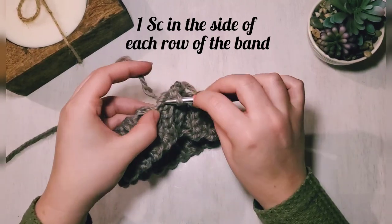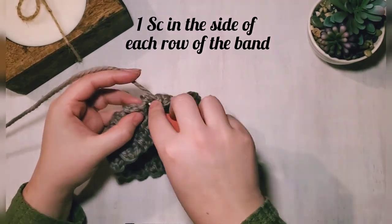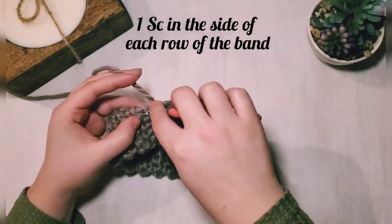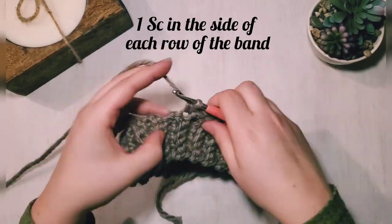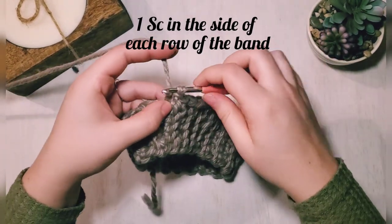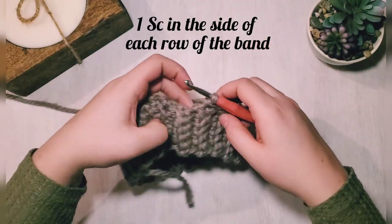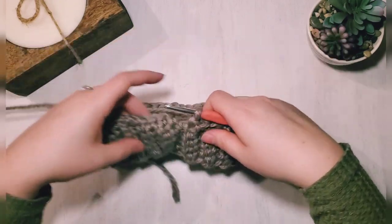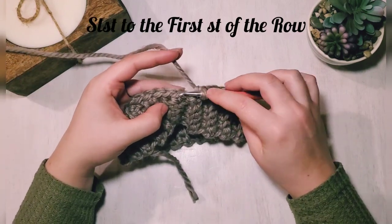It's sometimes hard to see where the row is, but you can go between stitches to hide any gaps in your single crochets. Just make sure you have 40 stitches — that's the important part. I'm coming to the end of row one, which is 40 stitches.